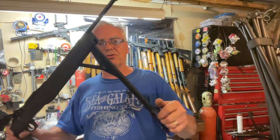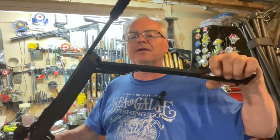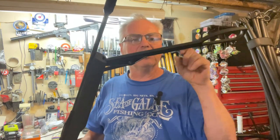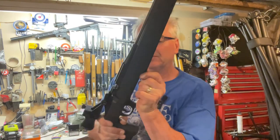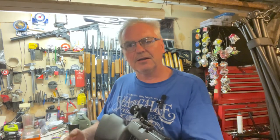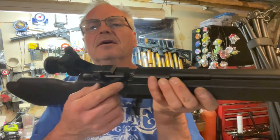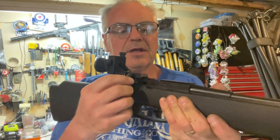It's a single stroke pneumatic, so one pump gets it done. It has a metal pump arm, where most of the new Daisies are coming with a plastic pump arm, so that's really nice. And there you go — it cracks right off. It also has a very Daisy 880-like loading port and cocking handle.